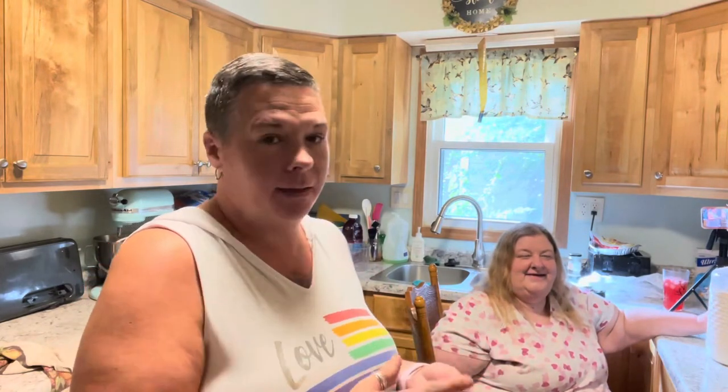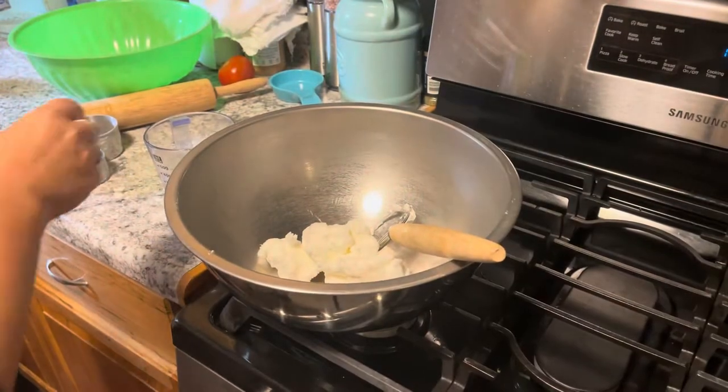I'm going to show her how to do it and we're going to make so much that we'll have enough to put in the freezer for both of our families, so it'll be a quick easy dinner whenever she wants to have them again. Stick around, we'll be right back.